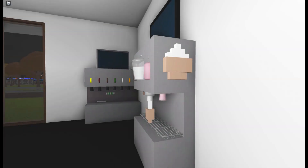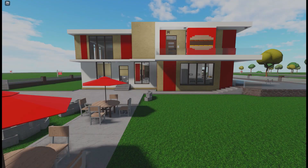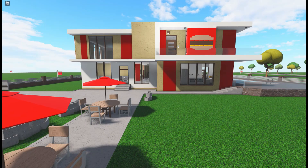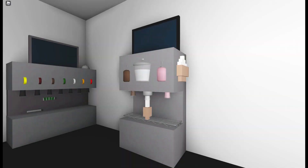Hi guys, so in this video I will be showing you how to make my new ice cream machine. I originally made this in my fast food restaurant tour before the scaling update — you can check that out with the link in the description below. This is the old ice cream machine but I will be showing you how to make my new and improved one.